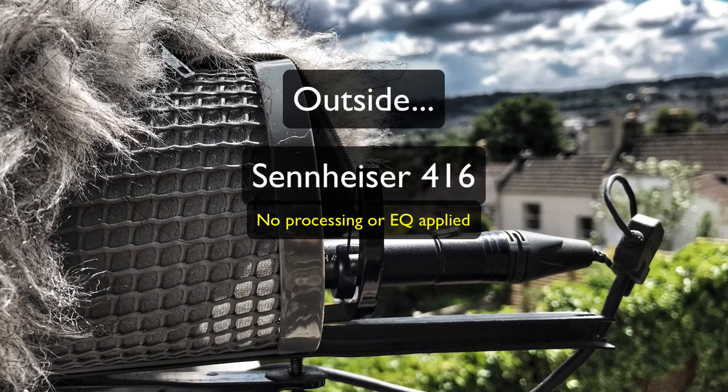I've switched the mics — we're now outside, same place — and this is the Sennheiser C416. I'm about a metre and a half, maybe two metres away from the mic, speaking directly towards it. There's a bit of a breeze today; we're overlooking the lovely city of Bath. The 416 is mounted in a Rycote basket and we've got the Furry Windjammer on because of the breeze. This is the Sennheiser 416, outside, about a metre and a half away from the mic, as a comparison with the Rode NTG2.